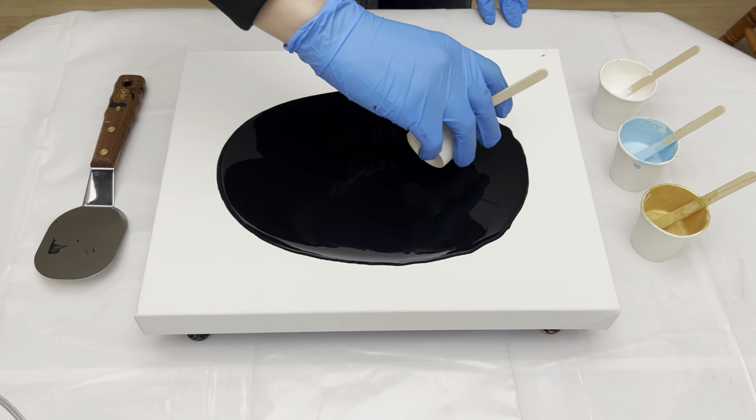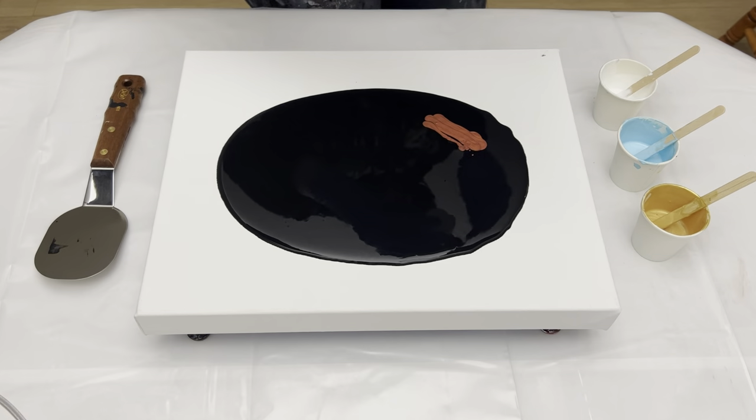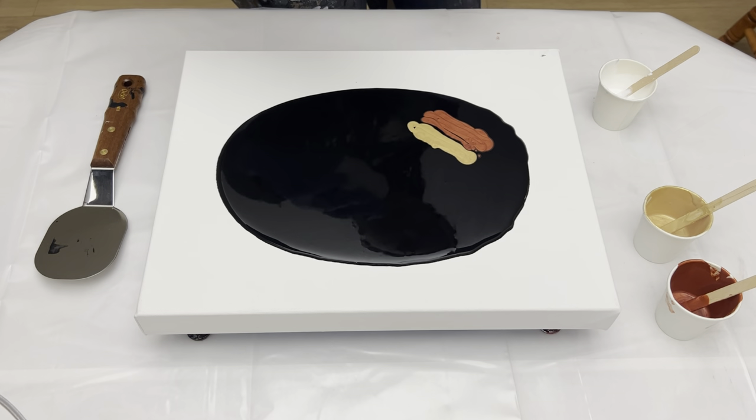So now I'm gonna lay my colors down. I'll start with the copper, then the gold, and the light blue.